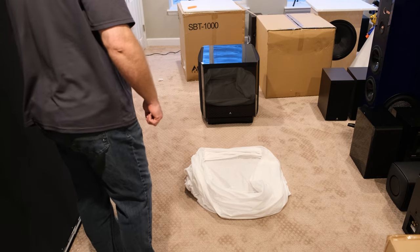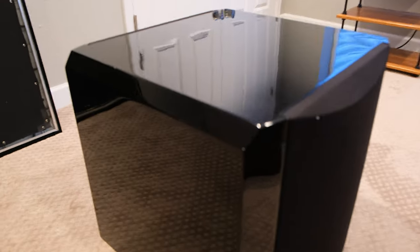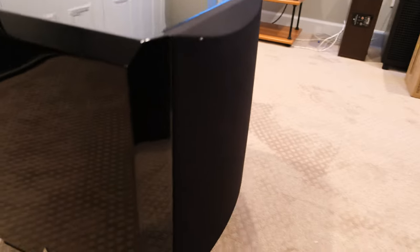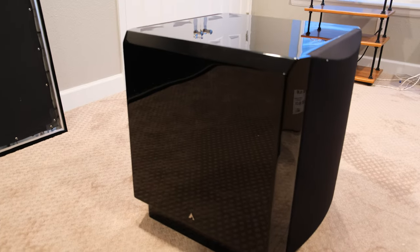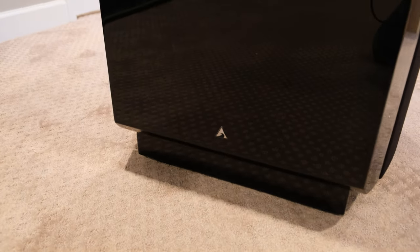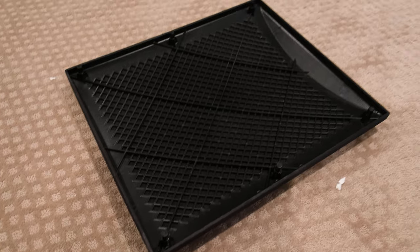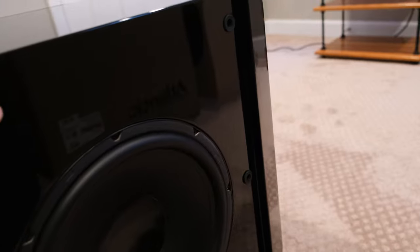That's a skanky-looking piece of equipment — so black and shiny it's hard to even focus on. The camera can barely focus because it's so reflective. Here's the front, which is nothing except for the logo. The grille pops off — it's just a plastic frame with plastic posts. Looks nice though. And then the sub itself — looking good, nice finish even on the inside.